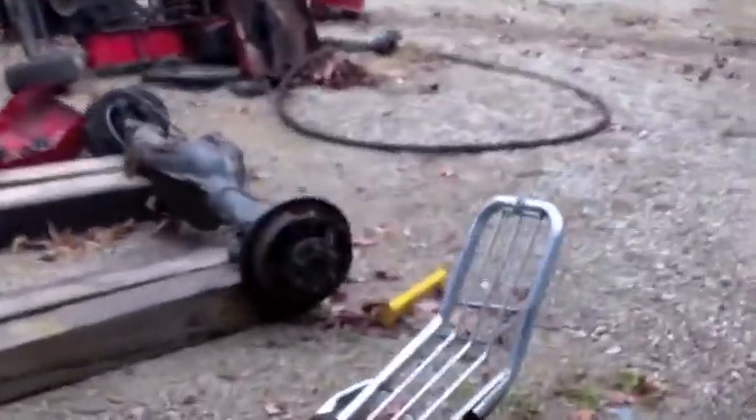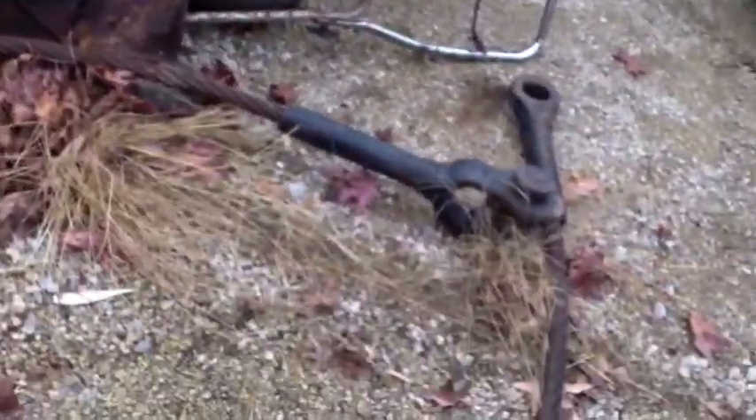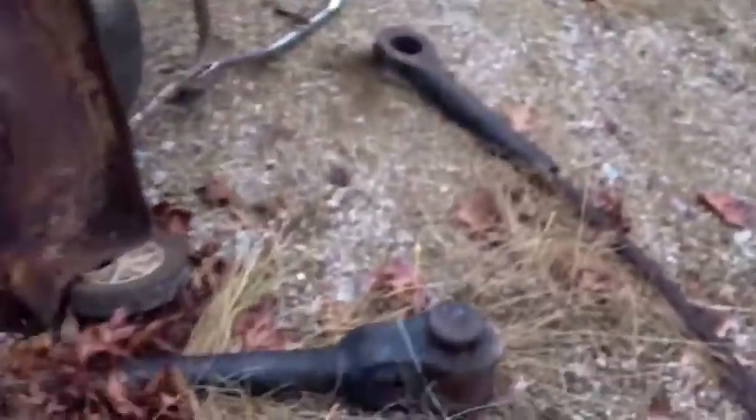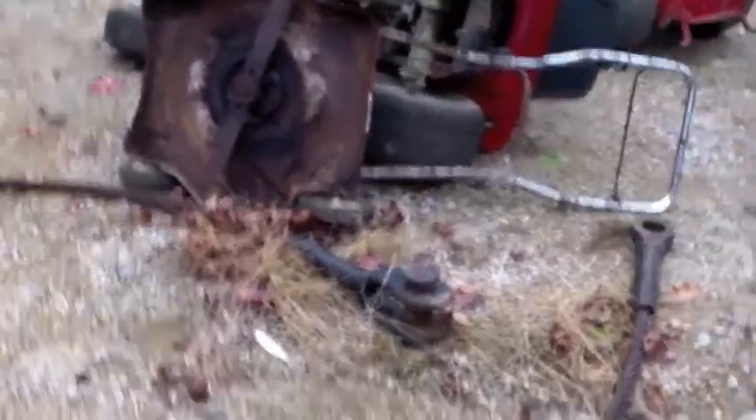Let me show you something interesting real quick. This big old steel cable support went to the crane that they had. That's about 100 pounds of steel — it was down in the bushes and I pulled it out.